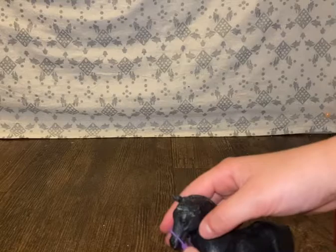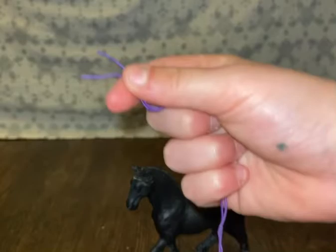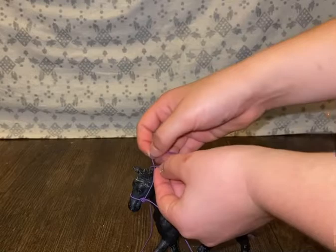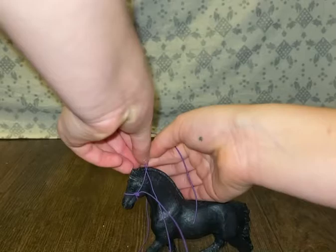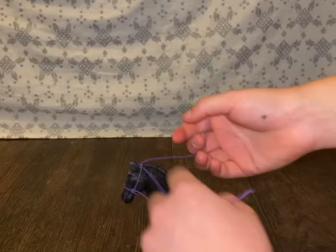Once you're done with that, you see this loop right here? You're going to take your scissors and cut it like that. Then get your toy horse, put the noseband on, pick two strings, and then you're going to tie them at the top — like that. Then you're going to tie them again just to make a knot, and make sure it's really, really tight so it does not come off.